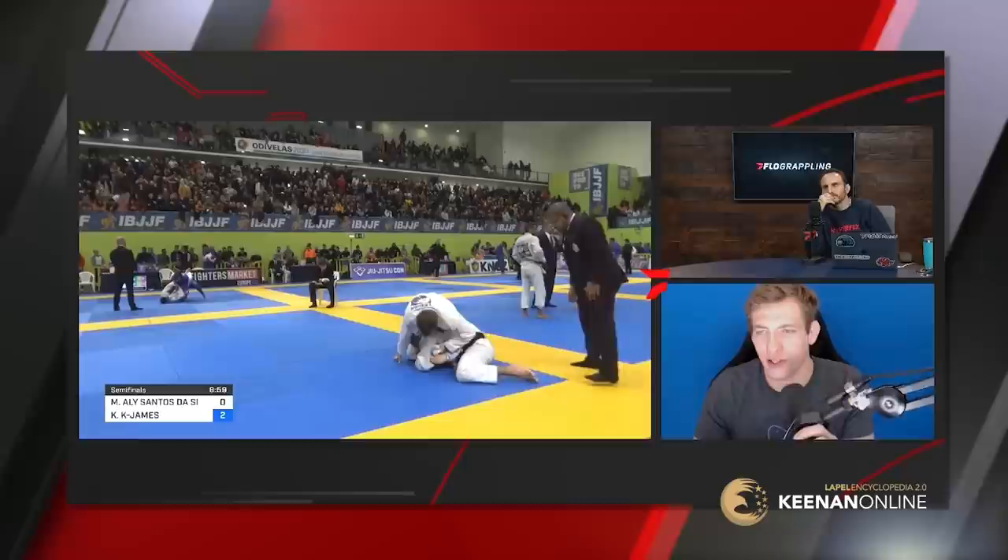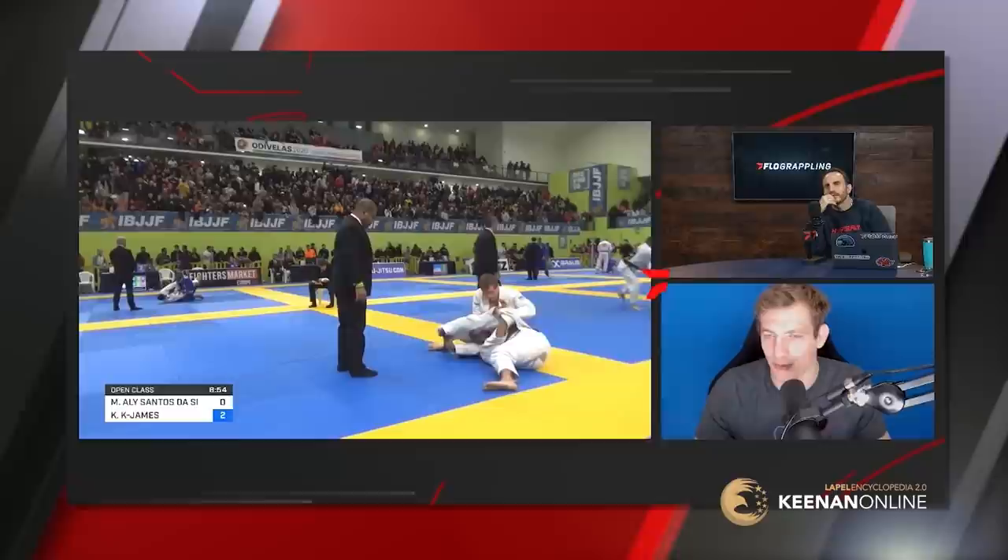Like a lot of what I do, it looks super funky and it is, but it's actually part of something that makes sense when it's explained to you. You can see his ankle's trapped — that's horrible.